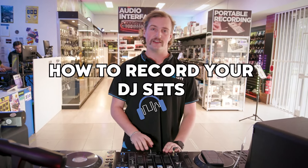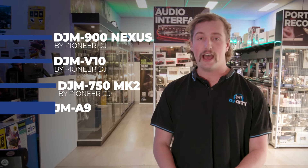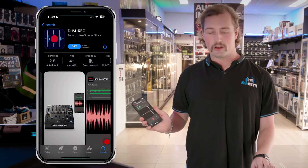Today I'm going to show you how to record your DJ sets in the club or at home. With the DJM 900 Nexus, the V10, the DJM 750 and the A9, there's a USB port at the top of the DJ Mixer. With the Pioneer DJM Record app that you can buy on the App Store for $13, you can line and record with any of these mixers.